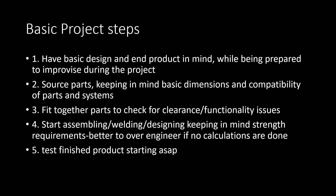After that, start assembling, welding, and designing, keeping in mind all the stresses that will be put on these parts. For your brackets, if you're not going to do any calculations, just over-engineer it and make things twice as big as you think they should be. The last step is to test everything, and you should also be testing all the systems you make during the process, so you don't have to go back later and fix them.